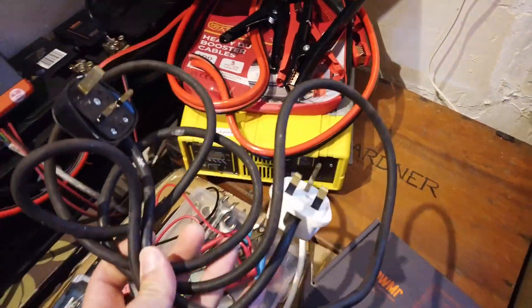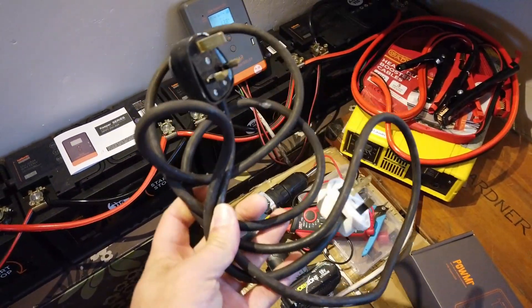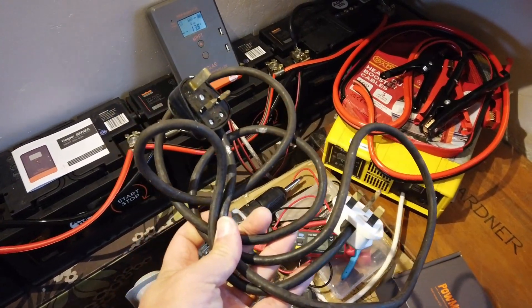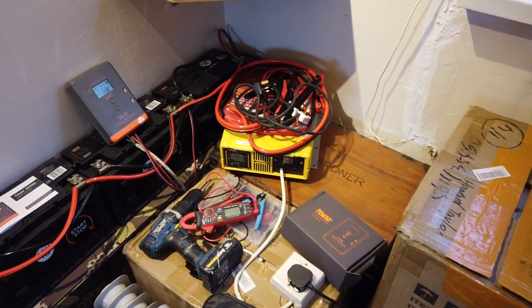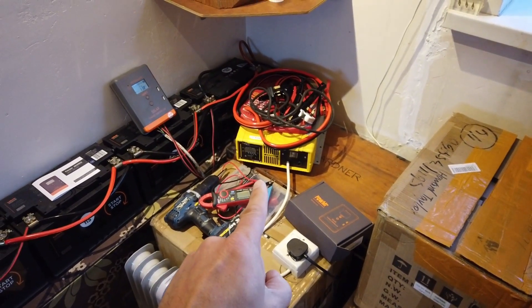There's a really dangerous cable here which gives me the ability to plug that inverter into the ring main in the house. Obviously, once the breaker switch is thrown — do not do that at home, people.